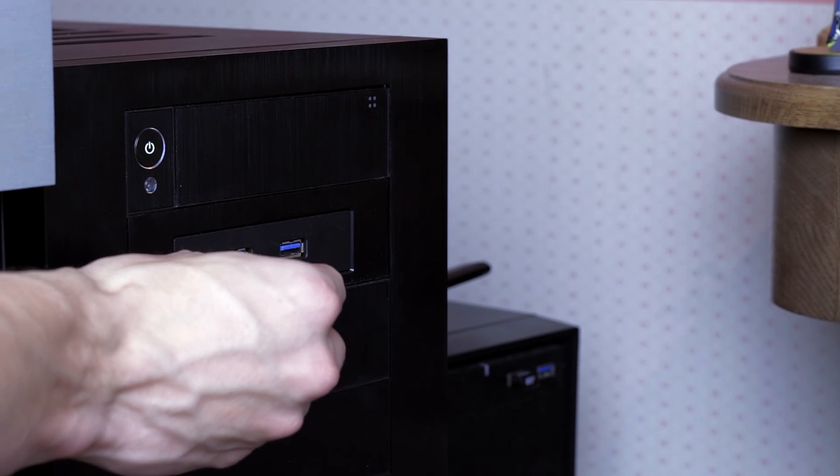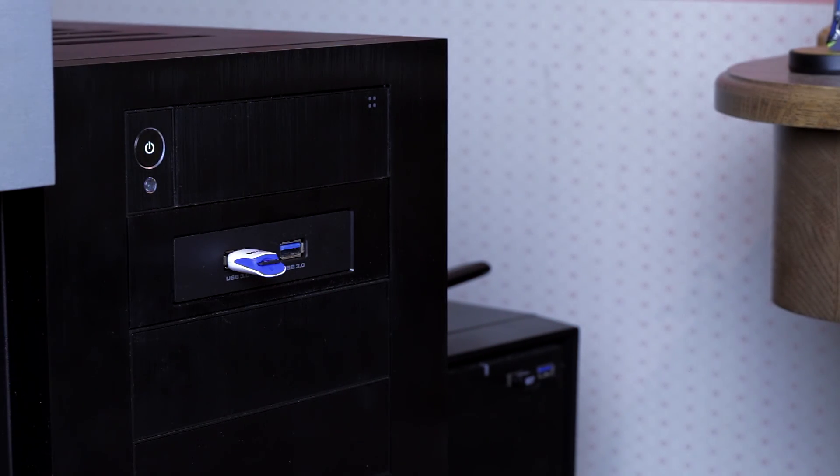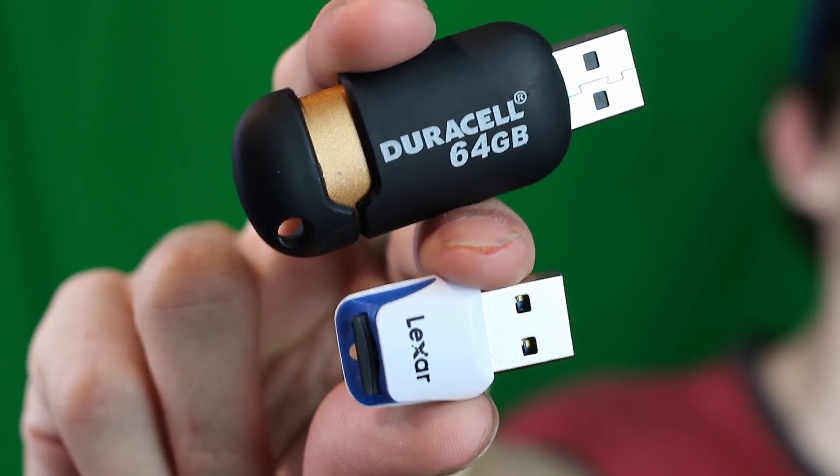To do this process you need a few things. Obviously you're going to need a Steam Link device. You are also going to need a PC that has the ability to transfer modified files to a USB thumb drive. You'll need a USB thumb drive with at least 256 megabytes of space — it could be an SD card in a USB reader or a thumb drive, as long as it's a storage device that can plug into the Steam Link and be powered from it.